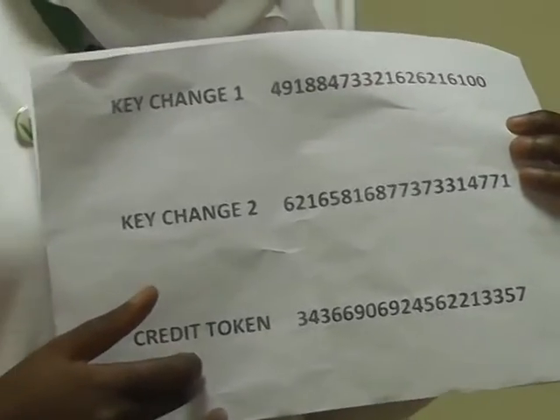Since the CIU is the only part you'll be having access to communicate with your meter, it will be placed inside your houses. The first step in activating your meter is by going to any of our vending stations to vend. You will be given a receipt which contains two keychanges and a credit token.